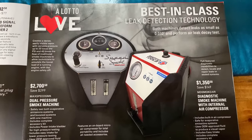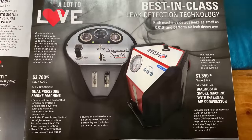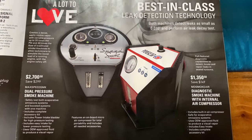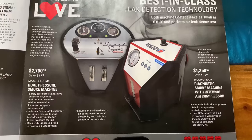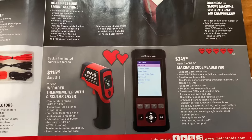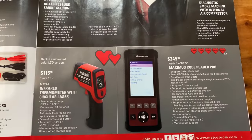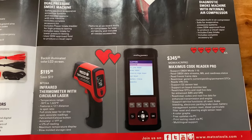Best in class leak detection technology — they've got some smoke machines here. The dual pressure smoke machines are $2,700, saving $299. The other one has an internal compressor and it's $1,350, saving $149. They also have the infrared thermometer with laser at $115.95. It is backlit so you can see it in the dark, with temperature range from negative 76 to 1,022 degrees. You're saving $19 on that.